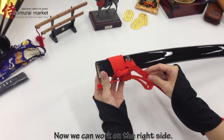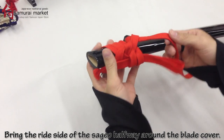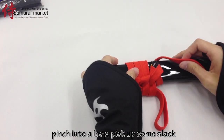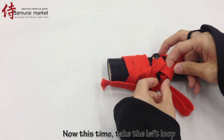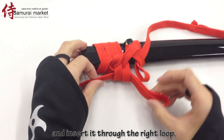Now we can work on the right side. Bring the right side of the sagyo halfway around the blade cover. Using your thumb and index finger, pinch into a loop. Pick up some slack and stick your loop through your new hole. Now this time, take the left loop and insert it through the right loop.